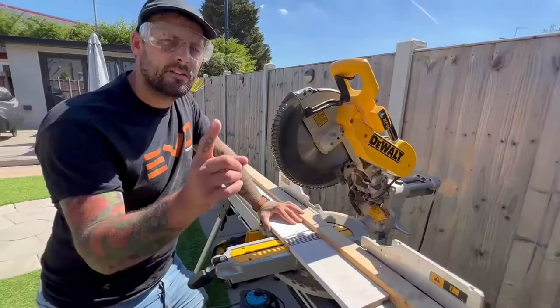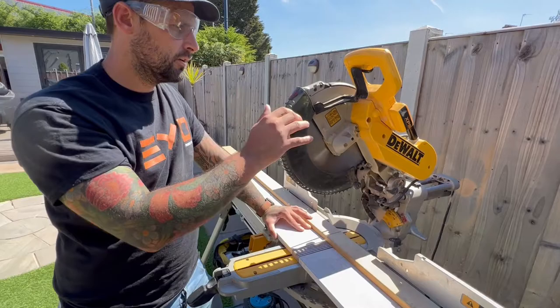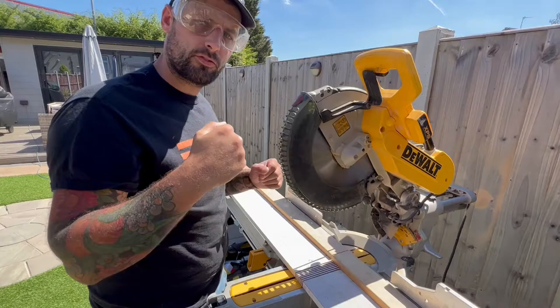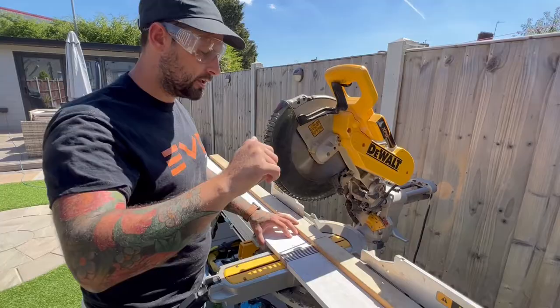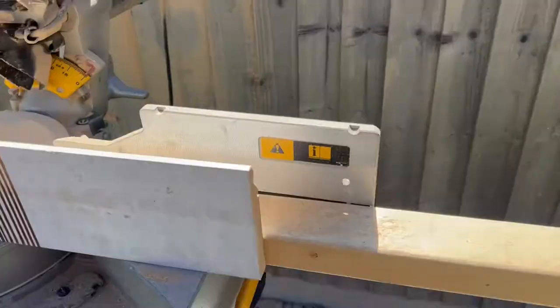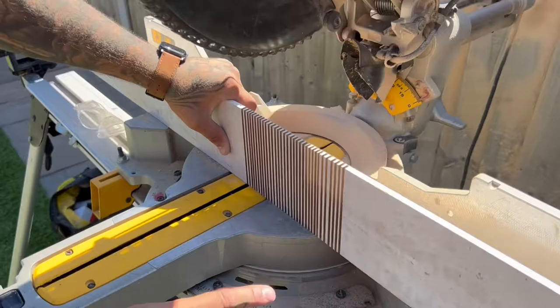Quick little side note: as you can see I'm just pushing it and cutting. If you're not comfortable you can make your cut, put the saw back so the guard comes down, move your piece, make your cut, let the saw go back up. I'm fairly comfortable on a saw so I can just roll it through, but just be safe — these will take digits very quickly.